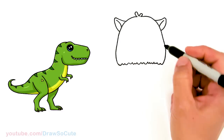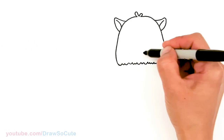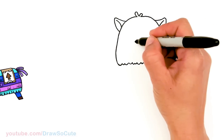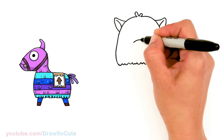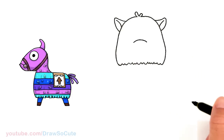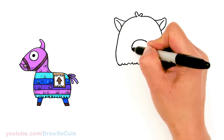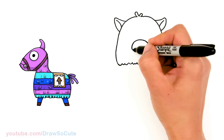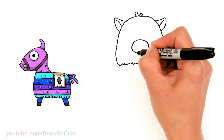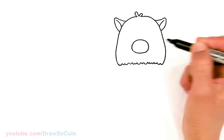Now let's bring this alpaca to life. We're going to come in this area where it kind of dips in, in the center right here, and we're going to draw an oval. So I'm going to come about right here and start my oval, and connect it.